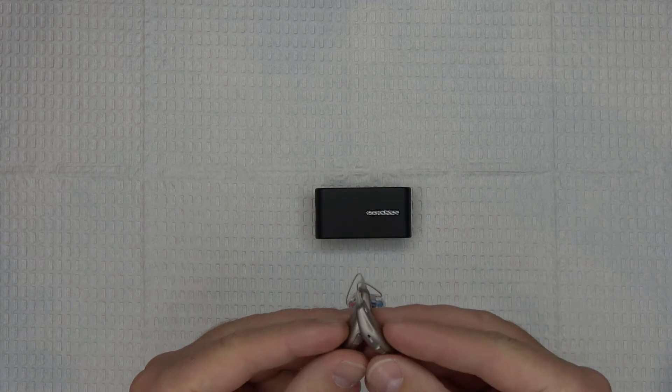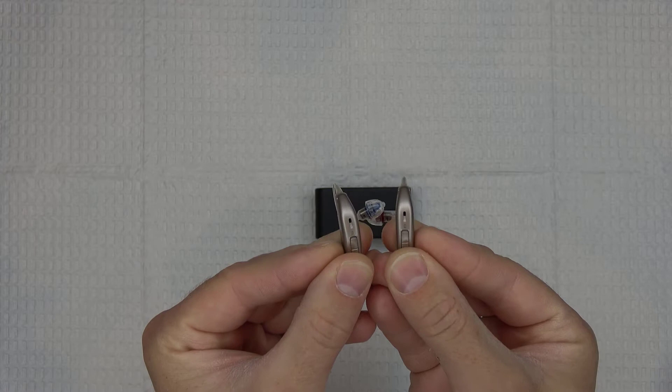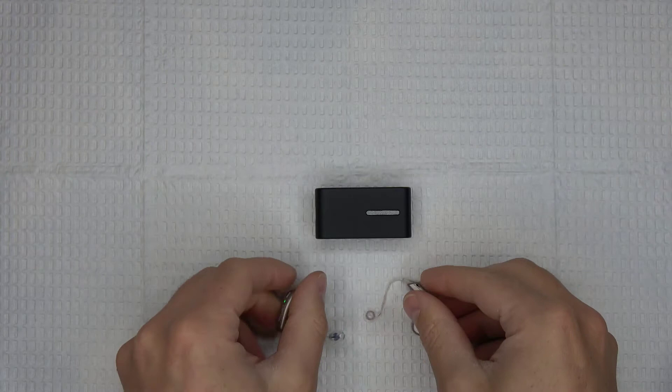Now before we can use any of the features of the Connect Clip, we first need to wirelessly connect it to your hearing aids. To do this, start by turning your hearing aids off and ensure that the Connect Clip is also turned off. For devices using disposable batteries, simply open and close the battery door. For rechargeable devices, either press and hold the volume down button or the bottom rocker switch until you see a red or orange indicator light on the hearing aids. Next, turn your hearing aids back on. Every time you turn your hearing aids on, it puts them into pairing mode for about 3 minutes, meaning that we have 3 minutes to complete the Connect Clip pairing process.